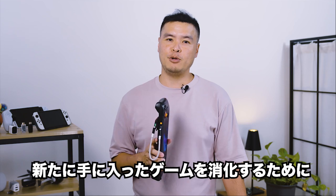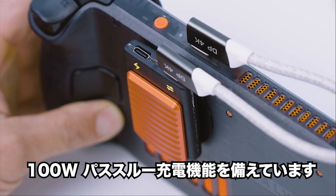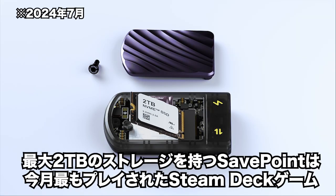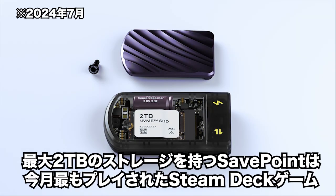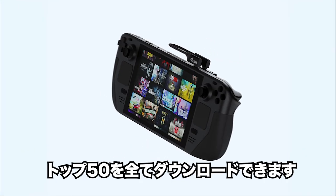And to help you get through your newfound backlog of games, we've also added 100-watt pass-through charging, so you can keep your handheld powered during those marathon gaming sessions. With up to 2 terabytes of storage, SafePoint can hold entire game libraries at your fingertips, including the top 50 most played Steam Deck games this month.